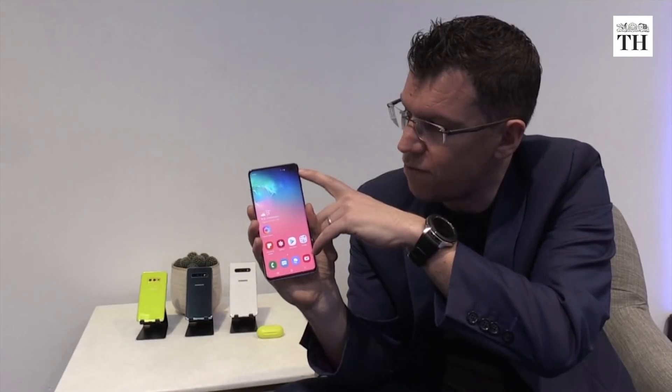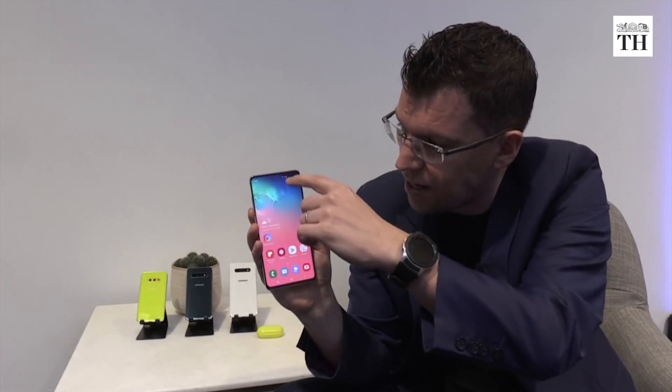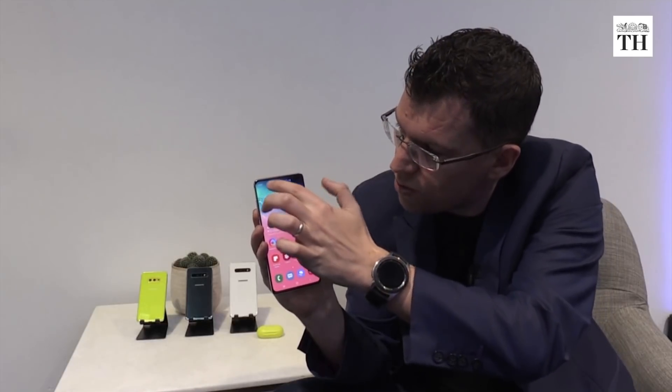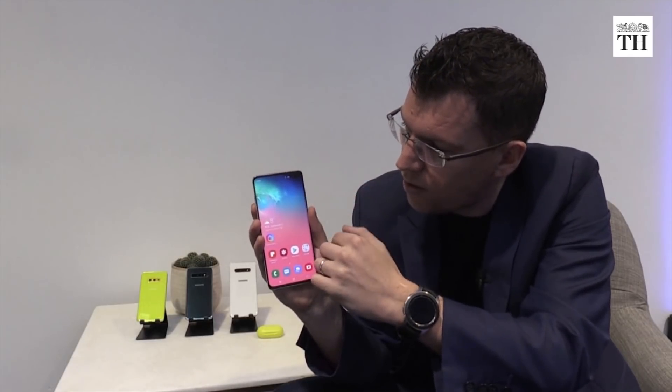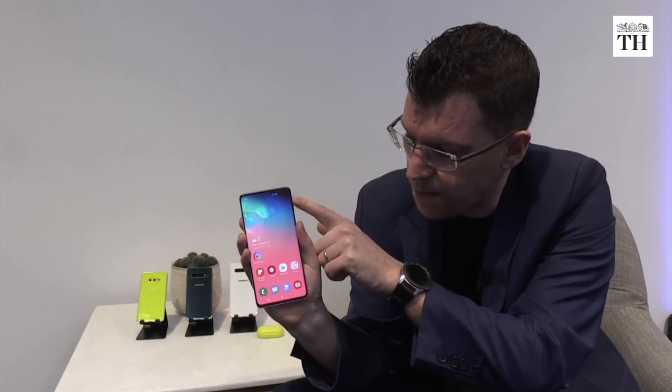We've built the front facing cameras directly into the display. This is something that we do with a laser cutting technique inside the AMOLED display. That means you can still use the screen around the camera for viewing your content. That's the Infinity-O screen.